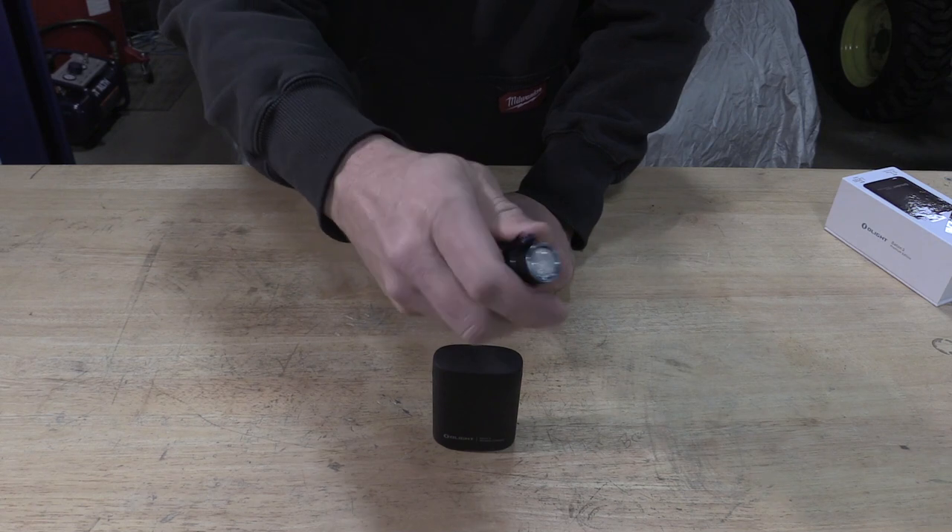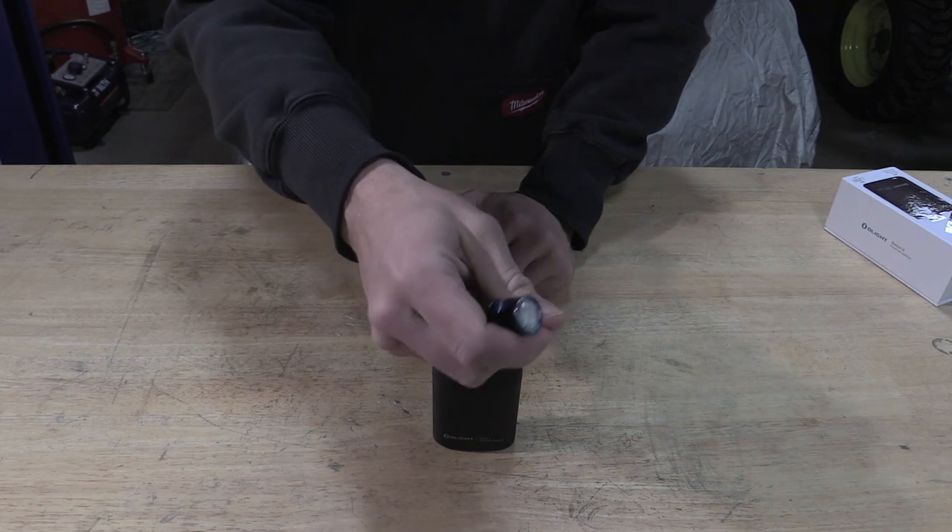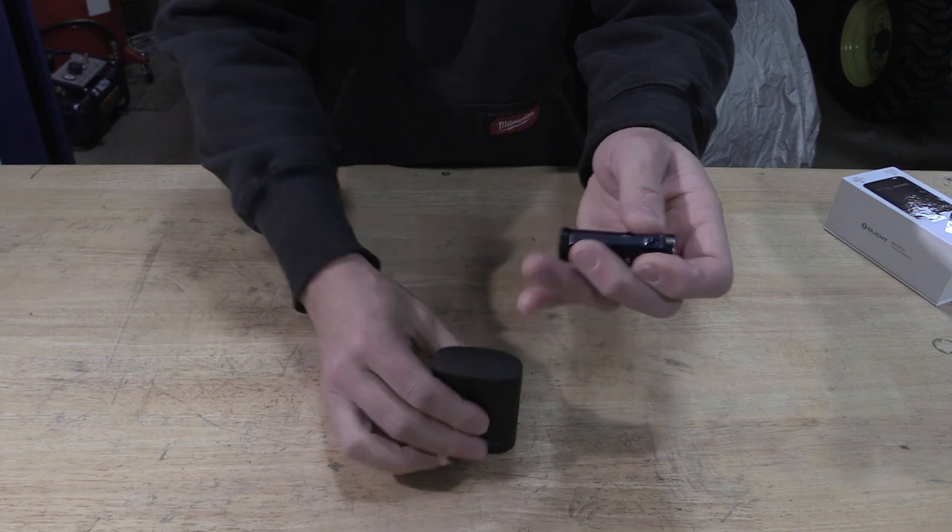Everything about this light is nice. It even fits in your hand pretty well being a very small flashlight.